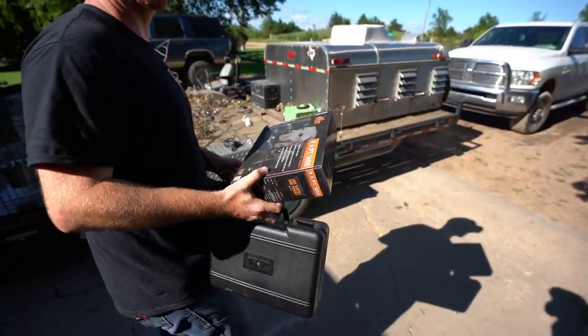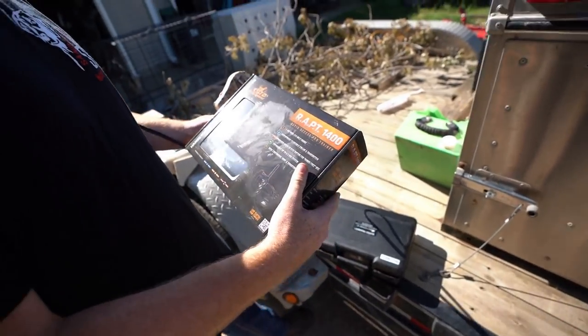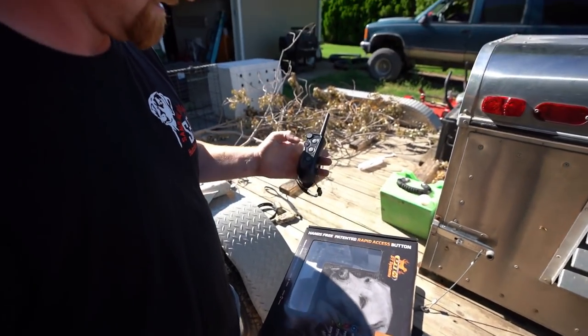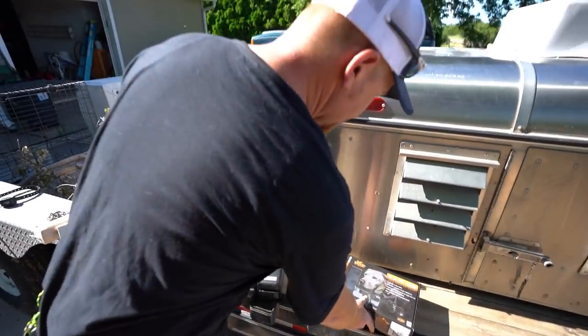These are the collars we're going to be using. We have the DT RAPT 1400 — it is a handheld, do-all-operations-with-one-hand collar. Thank you to DT for allowing us to use this. Big shout out to Brian over at DT — you're amazing.